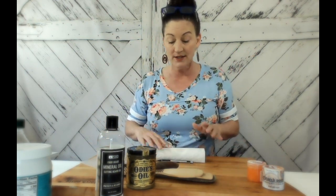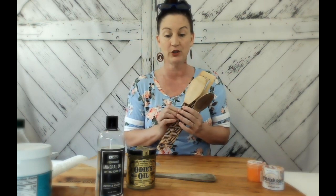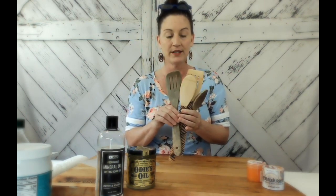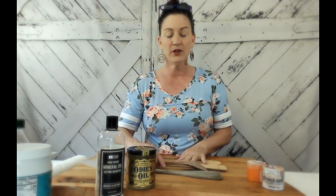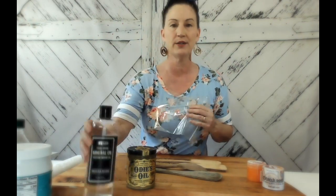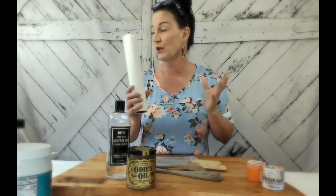Now we've been talking about cutting boards, but I also want to recommend that you always treat your wooden utensils. These I haven't treated, and I want to show you another tip and trick on how to apply the oils. Today we're going to use mineral oil, and there are a few ways you can apply it — you can use paper towels or a cloth.